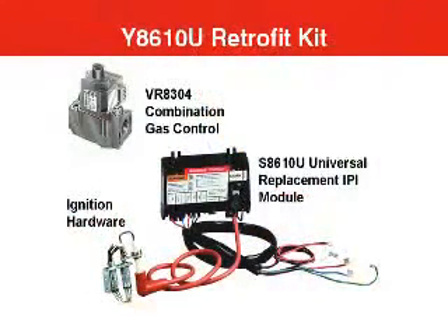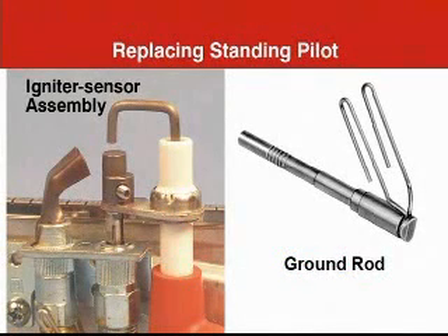Converting from standing pilot to intermittent pilot was an easy job for furnace manufacturers, and the same is true in service situations. There may be cases where it's desirable to replace a standing pilot with an intermittent pilot to solve a service problem. There's a kit to do this called the Y8610U. In it you will find an ignition module, a new intermittent gas valve, a wiring harness, and a special igniter sensor assembly. You remove the old thermocouple from the pilot and replace it with a ground rod — it has the same threads as a thermocouple so it fits perfectly. Then the igniter sensor assembly fits over it and is automatically positioned exactly where it needs to be to both light the pilot with a spark and sense the pilot flame electronically after it lights. Intermittent pilot adds speed of response and energy conservation to modernize an older heating system.